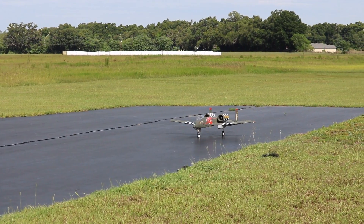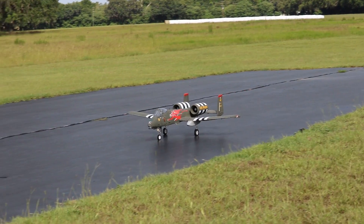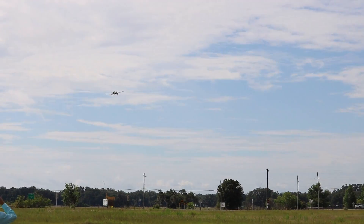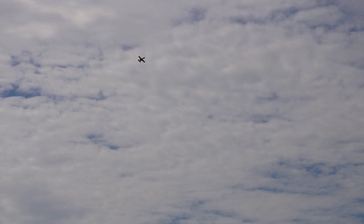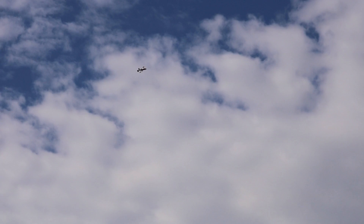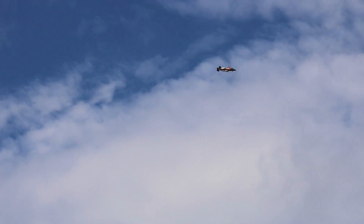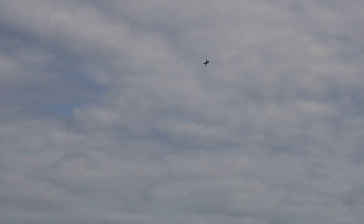All right guys, taking off the Freewing A-10. Gear going up.